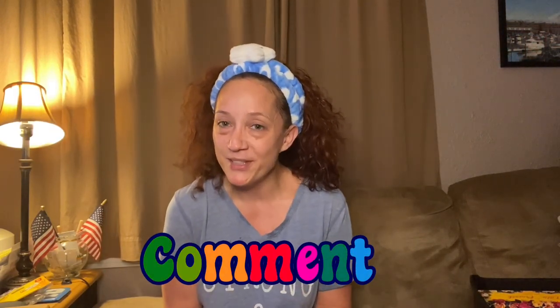It really means a lot to me, helps out my channel, and lets YouTube know you enjoy seeing my content. Leave a comment, say hi, let me know you stopped by. If you want to see what mask we're using today — because it's my week to pick — stick around, I'll be right back.